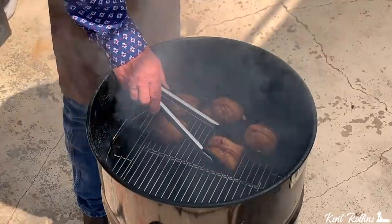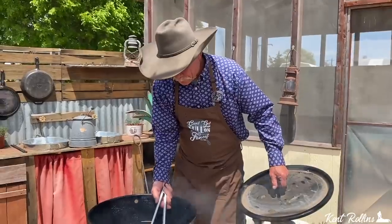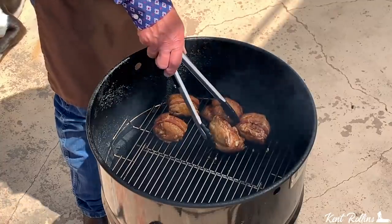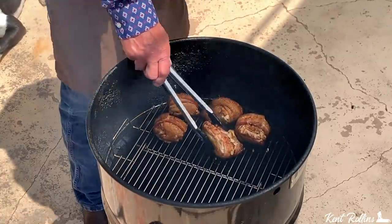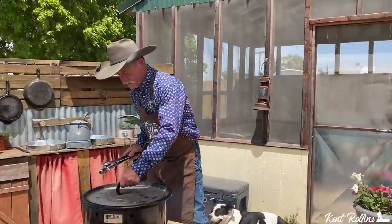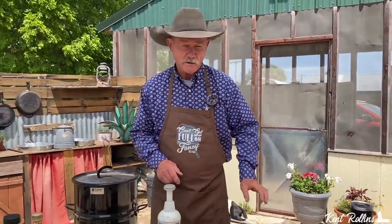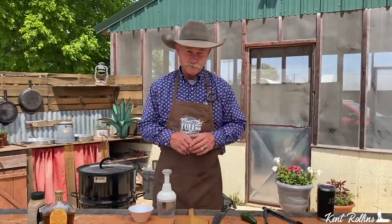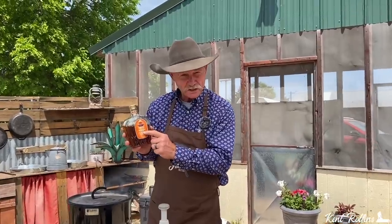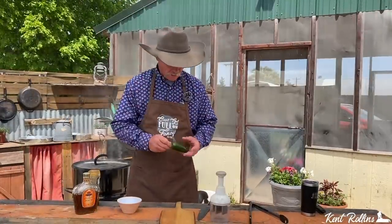10 minutes has arrived. Look at some of that good color going on there. All we're going to do now is turn them over — this is where the buddy system comes into play. Sometimes they want to roll around so you just lean them up against their buddy and hope they stay. We'll let them go about another 10 minutes on that side. Remember I told you we were going to make up something special to glaze them with? Look here, folks — Crown Royal Peach.